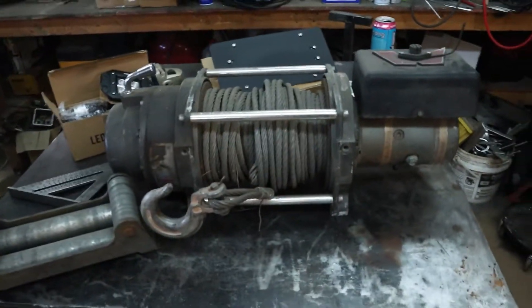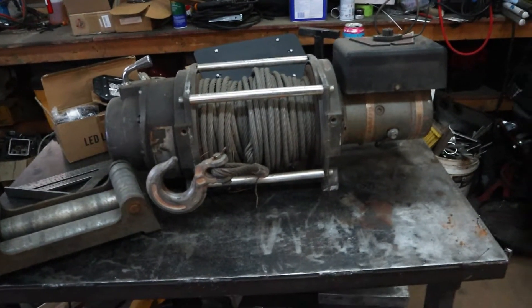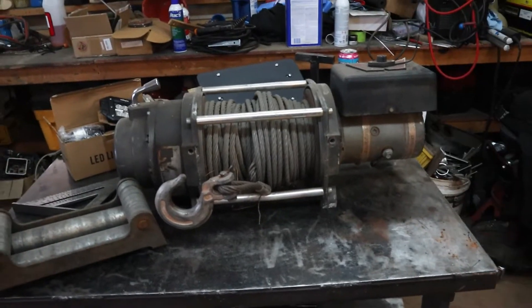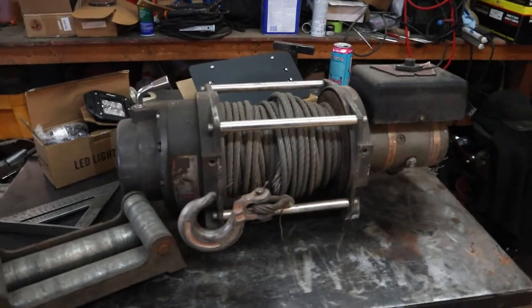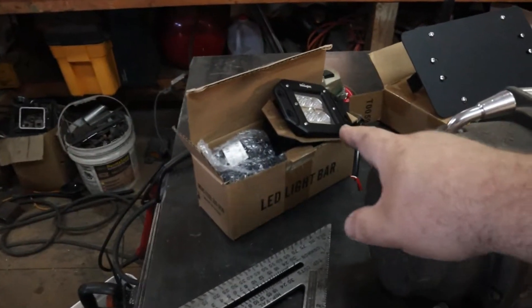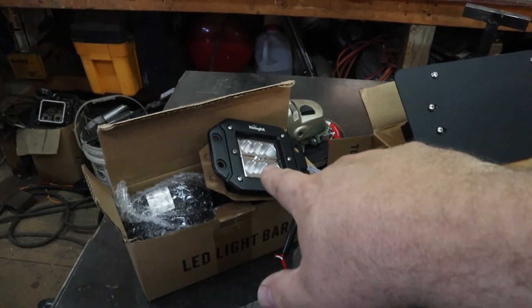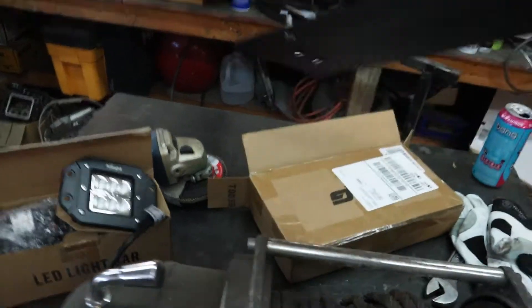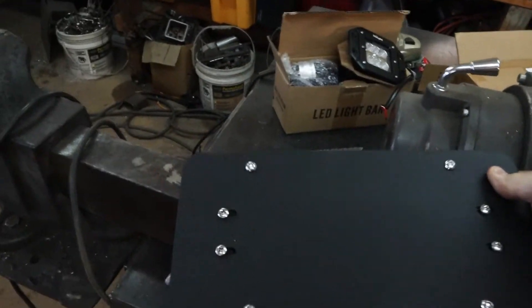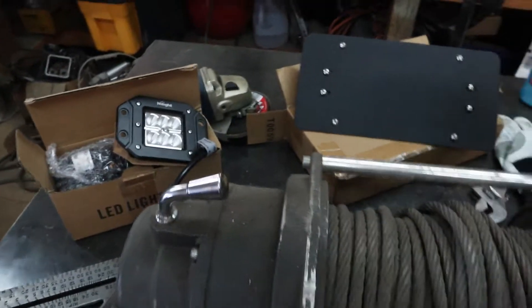Let me show you what we're working with. This is my Warn 12,000-pound winch. It does work - I picked it up for about $300. It was actually the original winch that was in the front of this truck; I just decided to upgrade to the 16.5 when I was doing some other work. I have some lights I want to put in the bumper - these are just some cheap backup flood lights off of Amazon. And then I bought this, which is meant to clip onto your winch fairlead for your license plate mount, although this isn't the one I thought I ordered, but I think it'll work just fine because I kind of want to recess my fairlead a little bit.